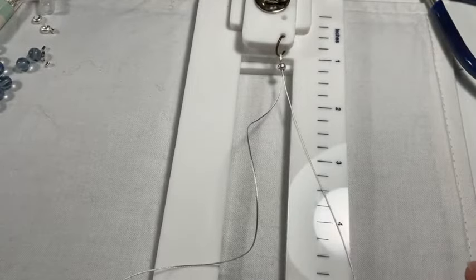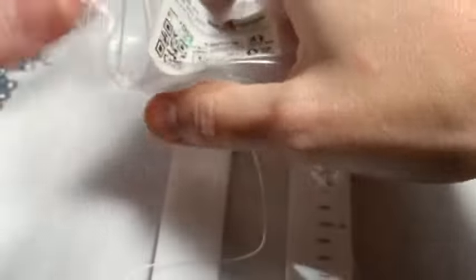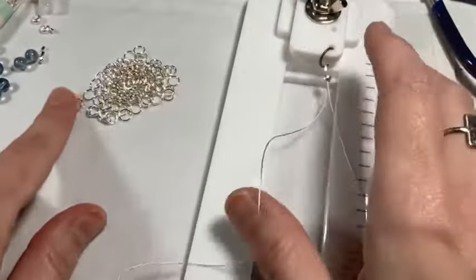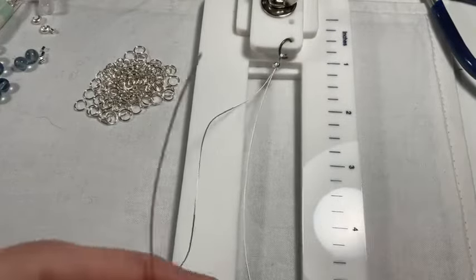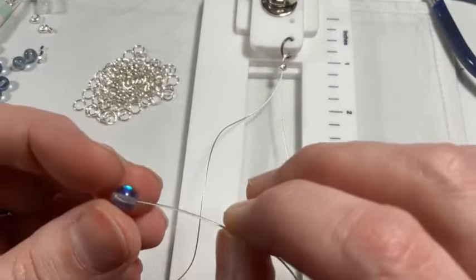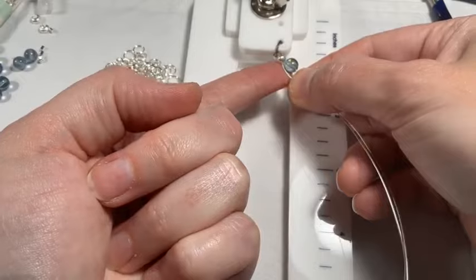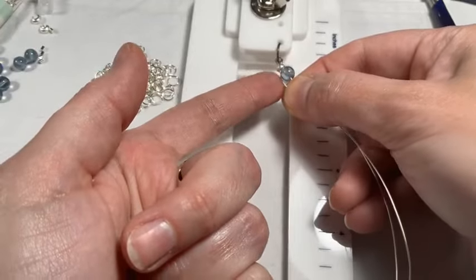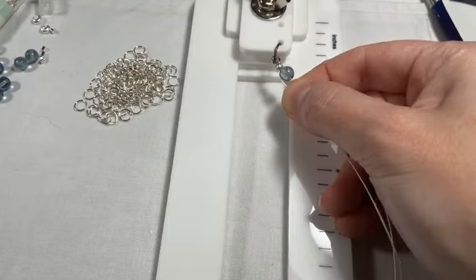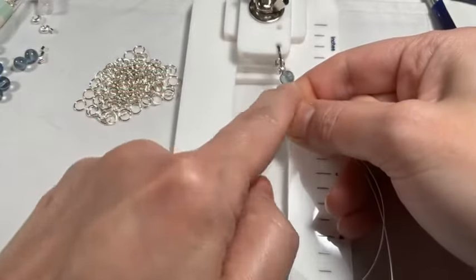Now we're ready to do the bracelet — this part is beyond easy. I need jump rings — I'm using 6 mm jump rings and will need a bunch of them. I'm going to take one strand of my bead stringing wire and thread one bead onto it and drop it down. You'll see just a small amount of the bead stringing wire showing — that's why I said you'll be able to see a tiny bit of it.